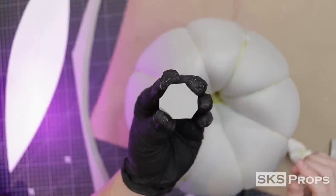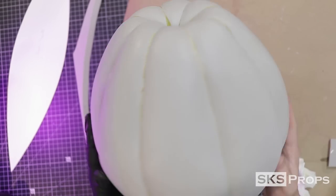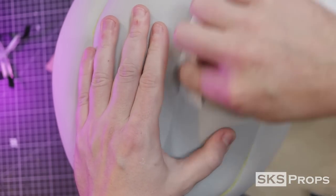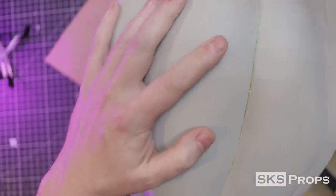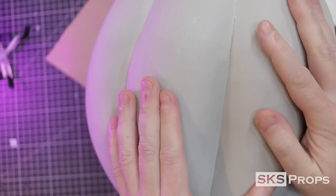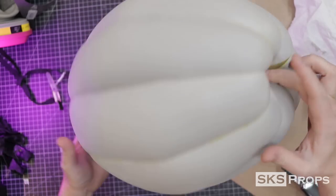To cover up the seam at the bottom of the pumpkin, I cut a piece of 10mm HD foam and glue that into place. Now you can go back and clean up the seams. For any places where the contact cement might have let go too much or ripped a little bit, take a little bit of super glue, press it down into the seam, and then push those pieces together. Just a little bit of super glue is all you need, but it does a great job cleaning up the edges.